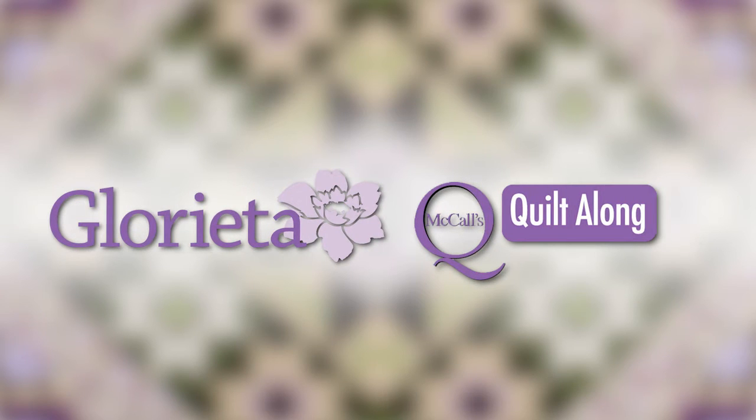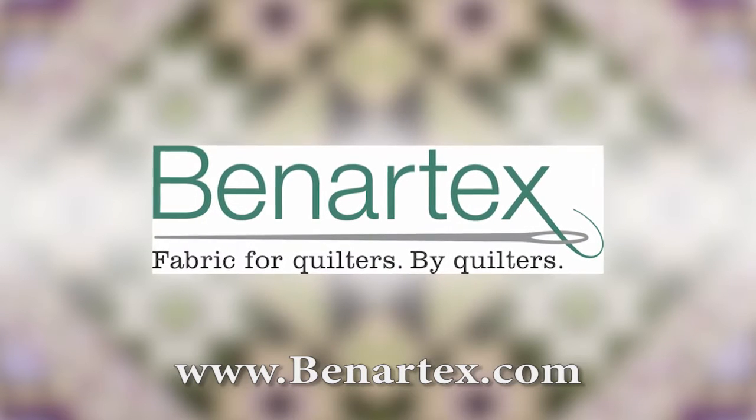I think that just about covers it. Thank you so much for coming along with me on this fabulous journey through beautiful fabrics. I love having your company and it's really fun for me to do this. Thank you again for joining me — I hope you'll join me again for another quilt along, and I hope you love your quilt because it's gorgeous. Thanks again. Have a wonderful time finishing your quilt. This episode of McCall's Quilting Quilt Along is brought to you by Benartex — fabric for quilters, by quilters.